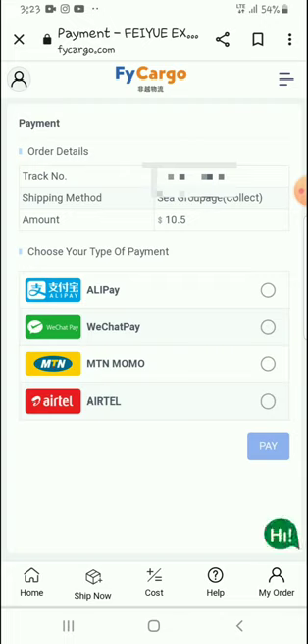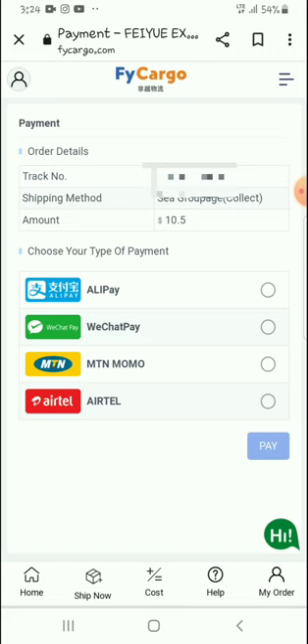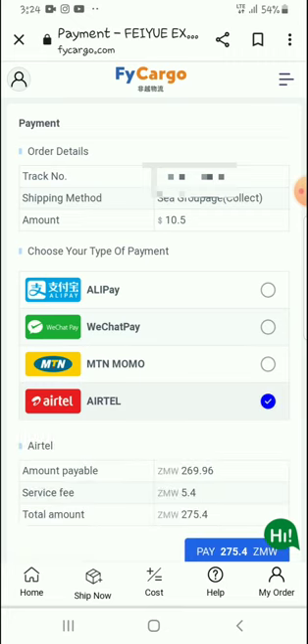As you can see right now I have different ways of paying — there is Airtel Pay, MTN, and Airtel. I'm going to use my Airtel right here.